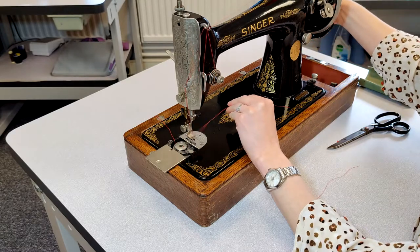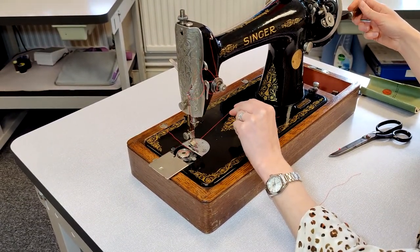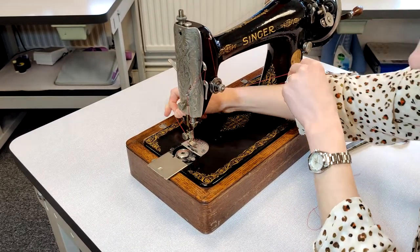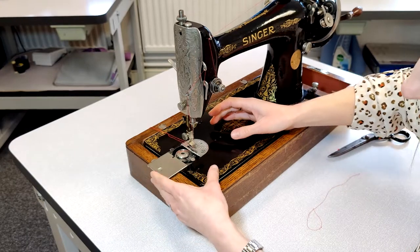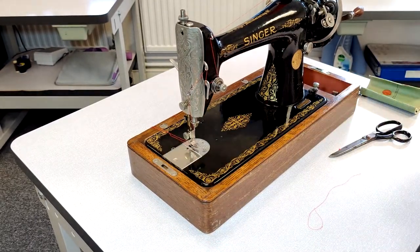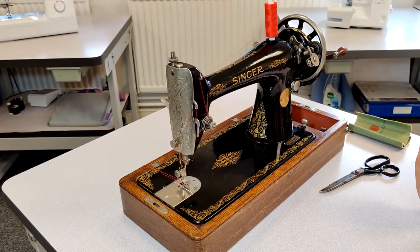Let's pull the thread up — bobbin thread. So fingers crossed. That's all right. That's all good.